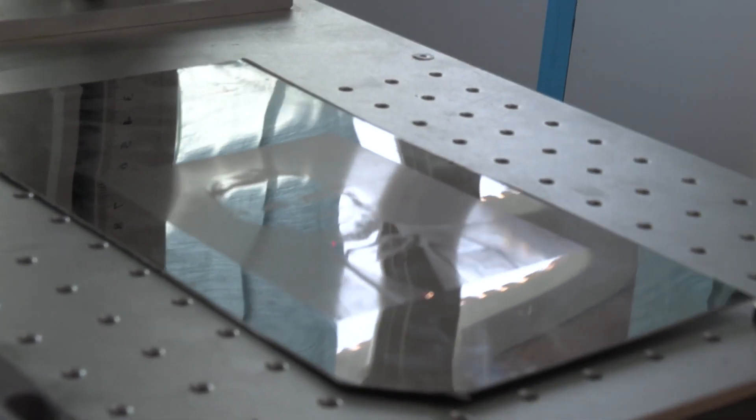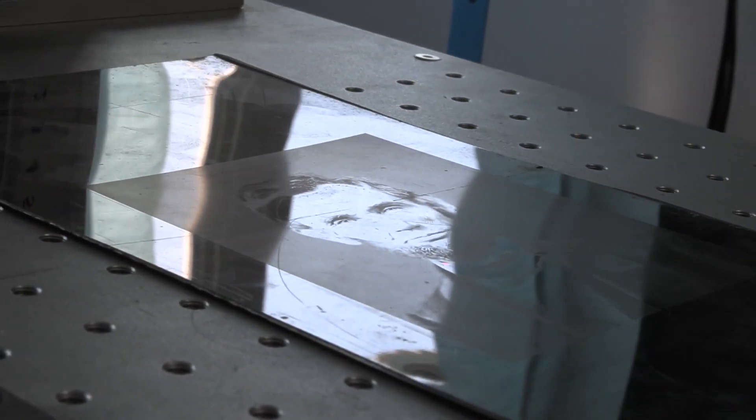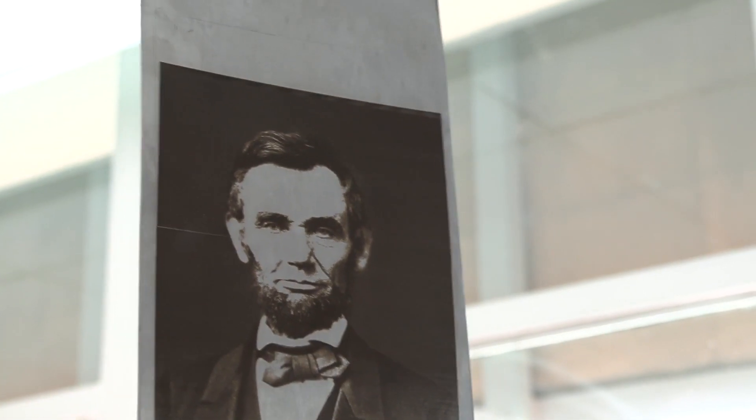By playing around with the different settings — darker shadows, lighter highlights, and so on — you get different impressions on the plate. Take a look at this.